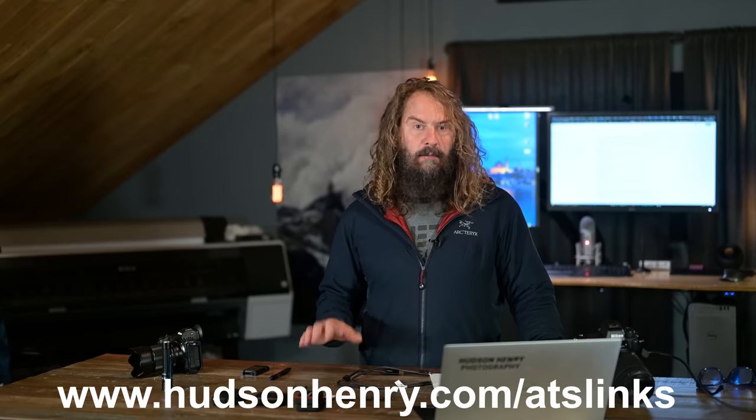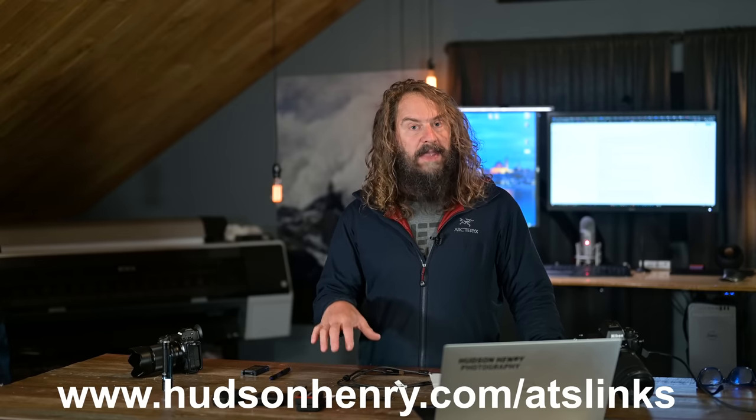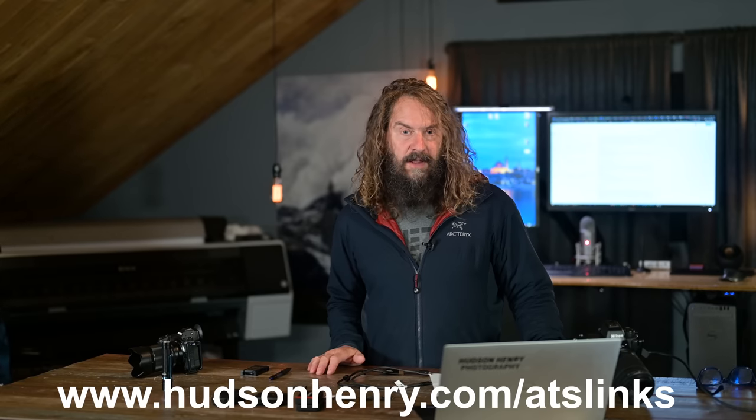I'll put links to everything I'm talking about — the readers and memory cards — on my Hudson Henry Photography slash ATS Links website. I keep updated lists and links to all the stuff that I use, stand behind, and recommend. Those links help support the content on this channel.